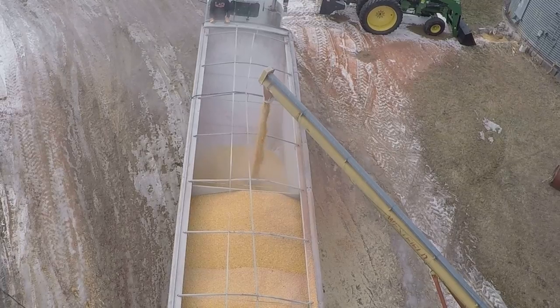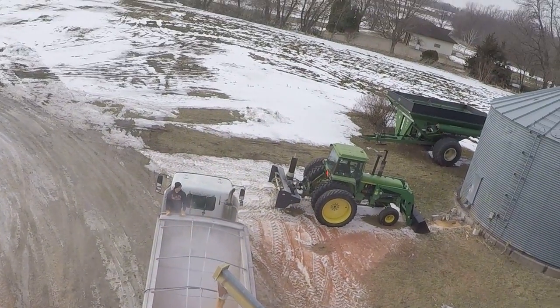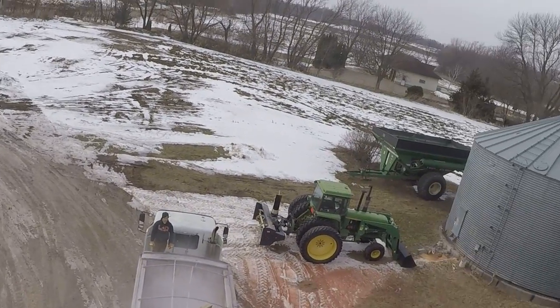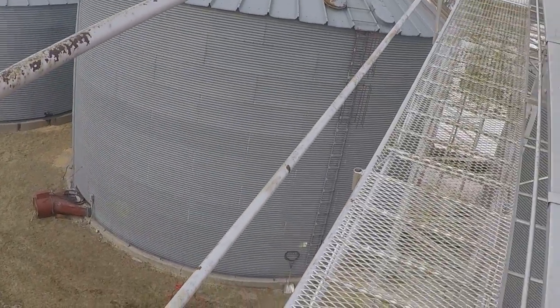Dusty, dusty. Only some of the equipment gets moved around — cleaning out pits or whatever. The cart gets left outside along with a few other things here.